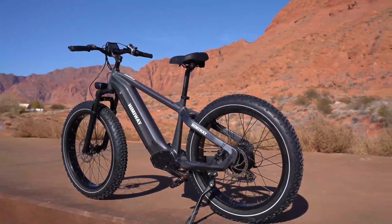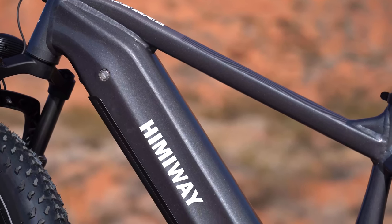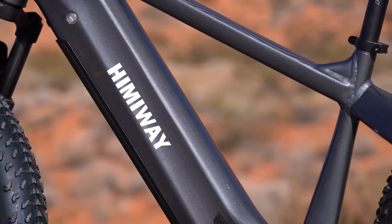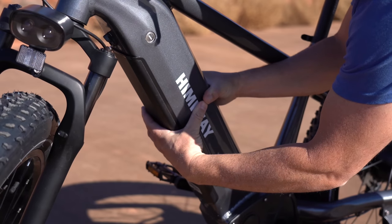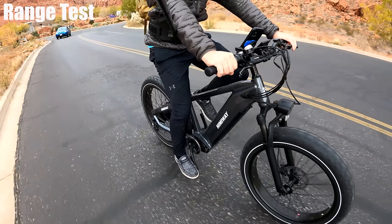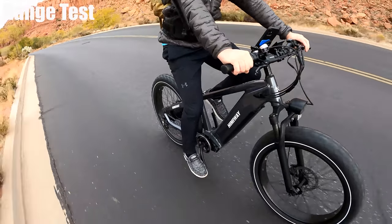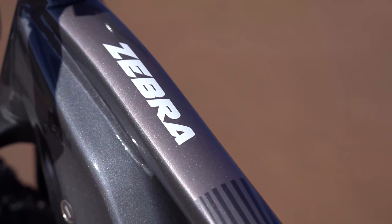This has got to be the biggest frame bike I've ever reviewed. That down section is just insanely thick — I put both my hands together and can barely connect my fingers. So if you like a big frame bike that looks like a tank coming down the trail, this is the bike for you. They've also painted it nicely; they call it the Zebra, and on the top bar they've put some zebra stripes. They got a little creative with the paint job, which I think looks pretty cool.